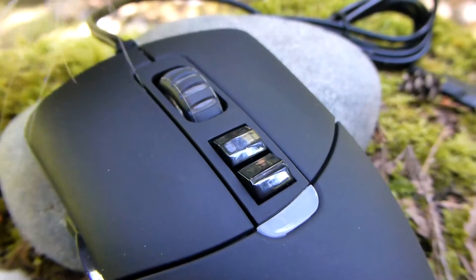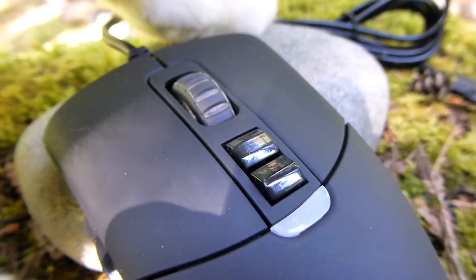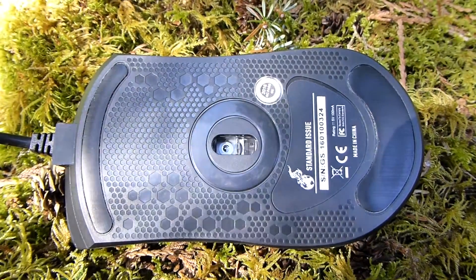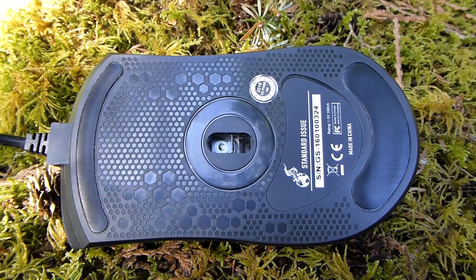The primary left and right click buttons have been upgraded to Omron 10 million clicks, which have been cat-approved as you can see. The middle mouse wheel has very good scroll stepping, and Kane mentioned it's been upgraded to 5 million clicks.